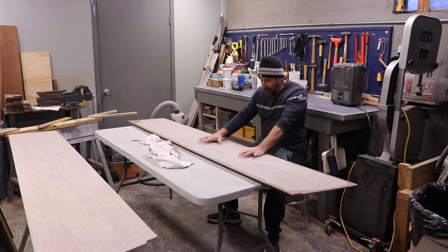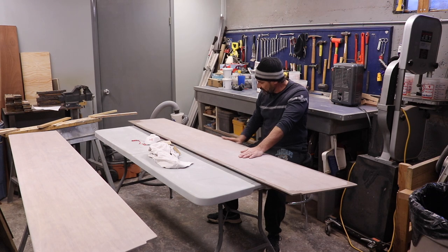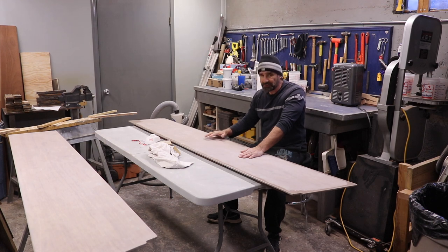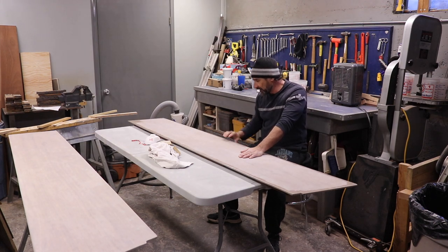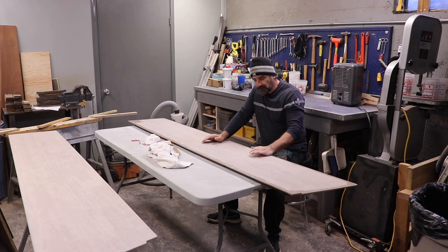After I sanded this — this is the front of this one — I just put two coats of epoxy on the edge here. I had it in this kind of position and it dripped over. Now I just had this one flipped over and I want to get the drips off of it, and then I'll come back on this side and do a little sanding and show you what I'm doing there.